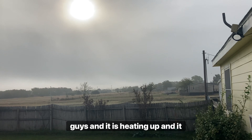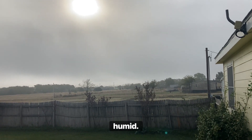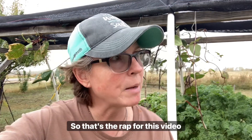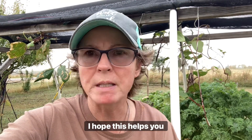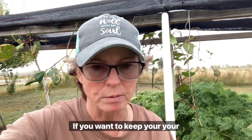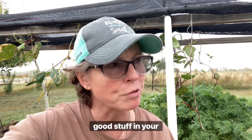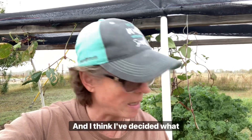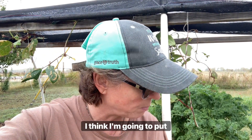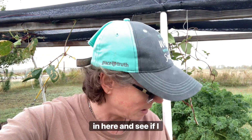That sun is trying to come out and it is heating up — so muggy and humid. So that's the wrap for this video today. I hope this helps you in determining not to pull up your plants. If you want to keep your good fungus, good microbes, and good stuff in your soil, it will really help out in the springtime. I think I've decided I'm going to put my collard greens and my arugula in here and see if I can keep that going over the winter.